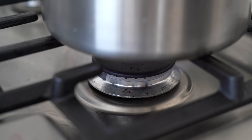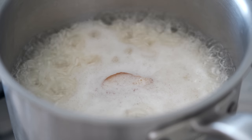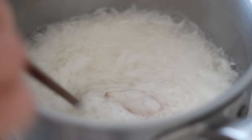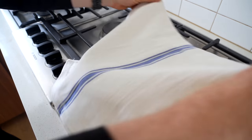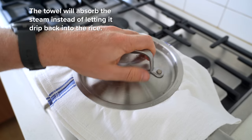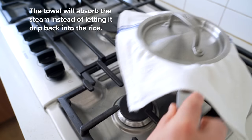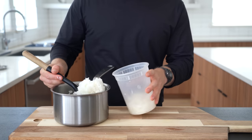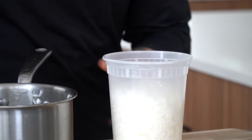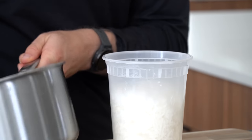Set the pot on the stove over medium-high heat and bring that to a boil. Let it boil for a minute, giving it a stir to ensure the rice isn't sticking. Then turn the stove off and place a towel over the pot, then put the lid on and let this steam for 25 minutes off the heat before transferring it to your container of choice. This is my favorite method for getting those nice, separate rice granules.